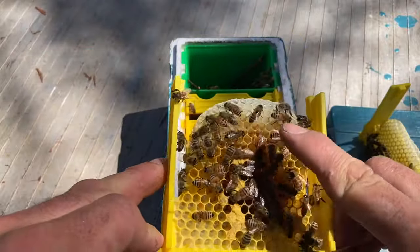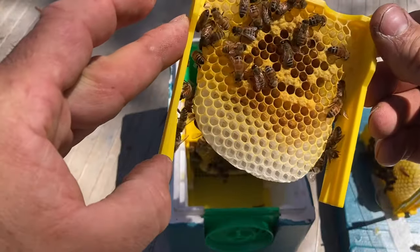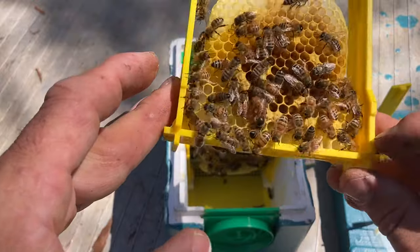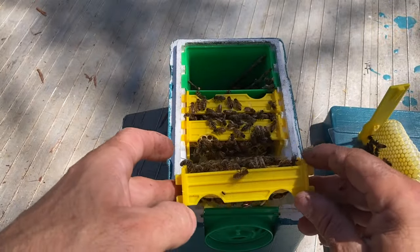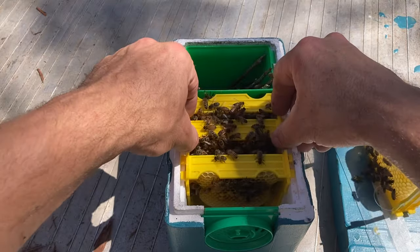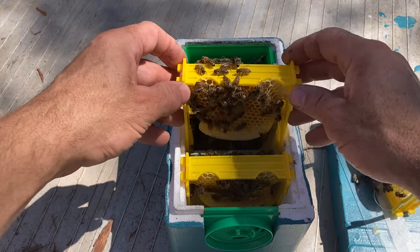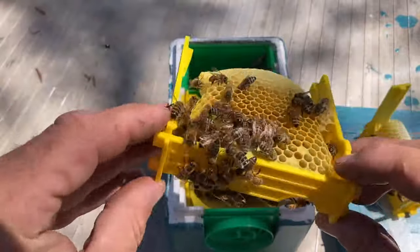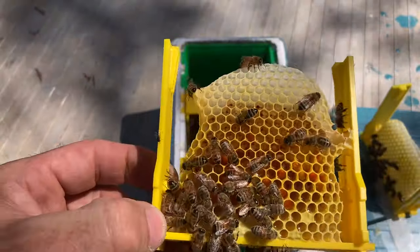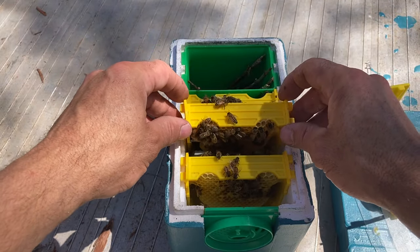There's the queen — little Italian type, just recently mated. Yeah, she's just started laying there. Not the best looking queen I've ever seen but she might be all right. That frame is all stores and it's quite heavy. There's a little emergency cell that's emerged there, and yeah she's just started laying on that one frame.